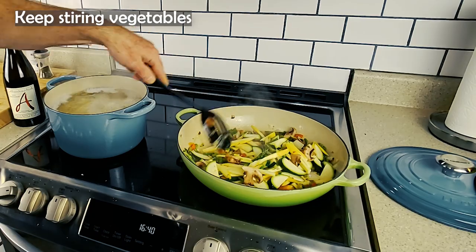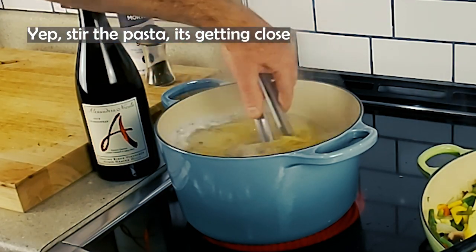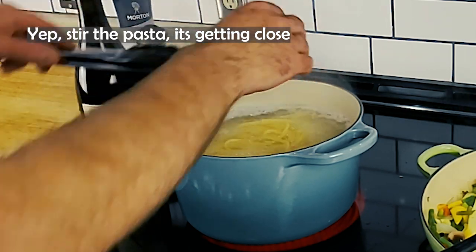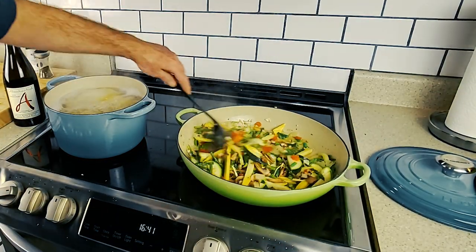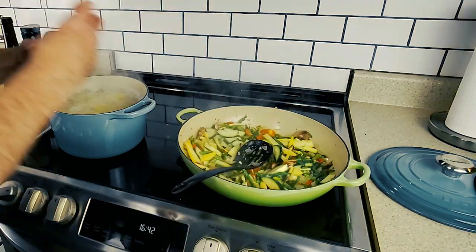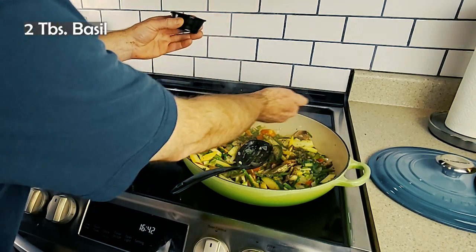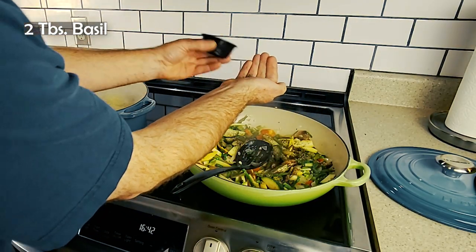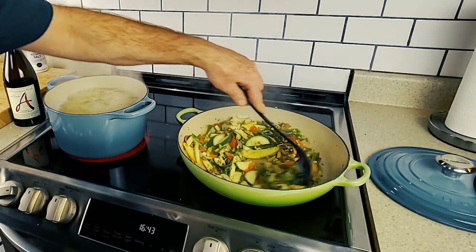Asparagus, peas, carrots, and broccoli are four popular spring vegetables used to make pasta primavera, but you can easily swap them with the season using the vegetables you love. Pasta primavera is naturally vegetarian and can easily be made vegan by leaving out the cream and cheese and making sure your pasta is not made with egg. Otherwise, vegetarians can celebrate this dish that is naturally vegetarian.